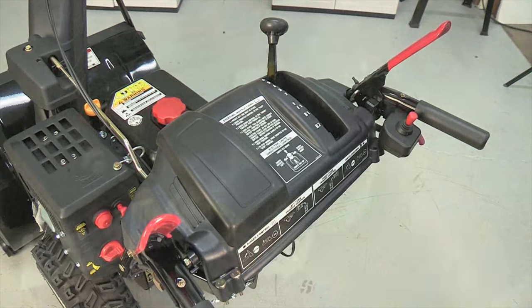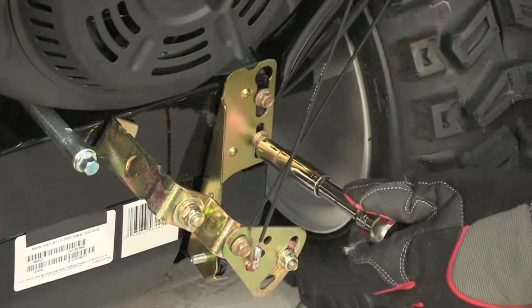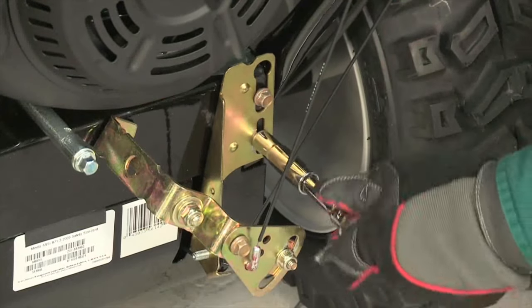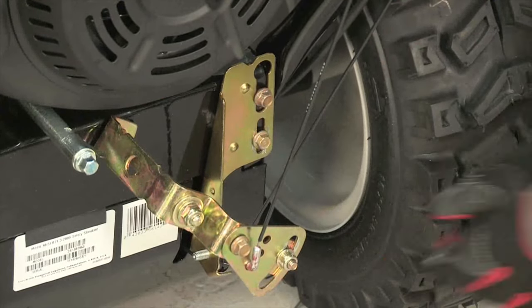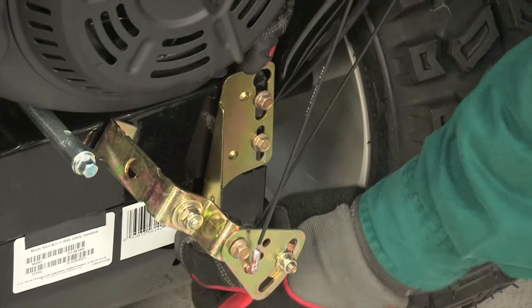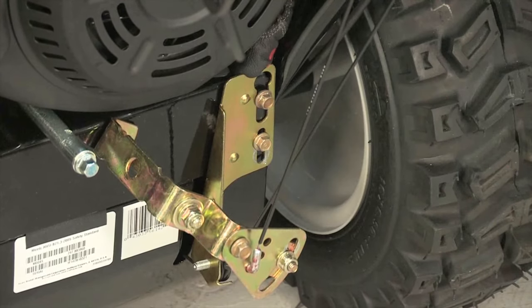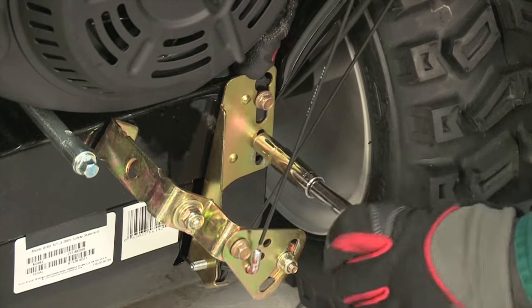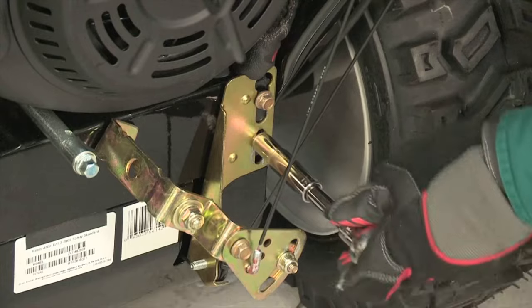To adjust the drive cable, loosen the lower hex bolt on the drive cable bracket. Position the bracket upward to provide more slack, or downward to increase cable tension. Retighten the lower hex bolt, test drive the system as before, and repeat these procedures until the drive control is properly adjusted.